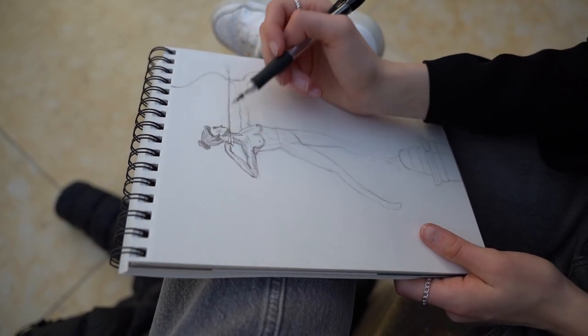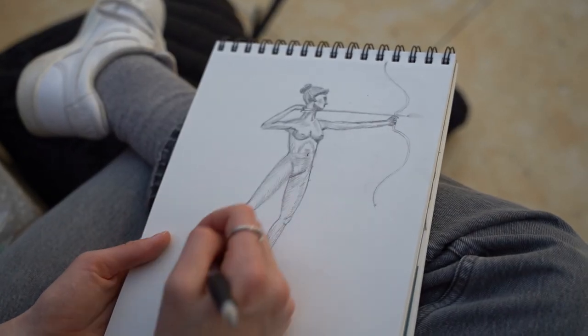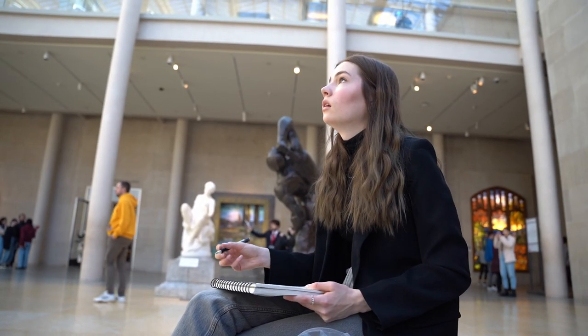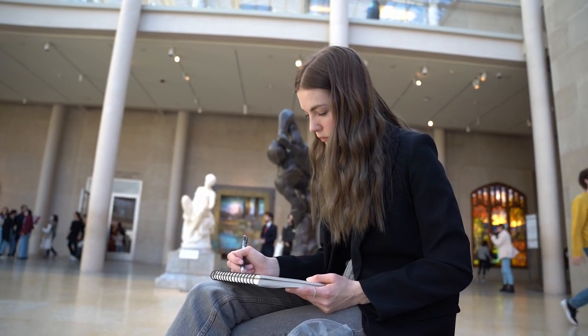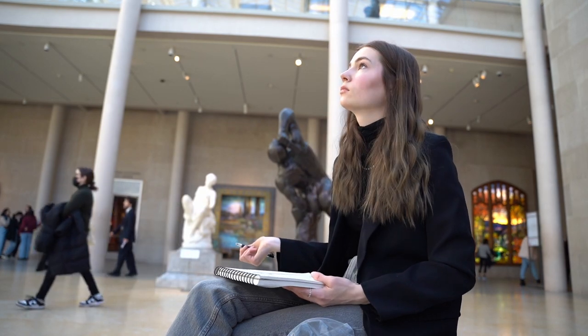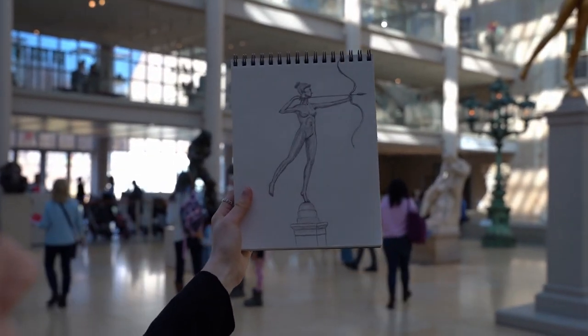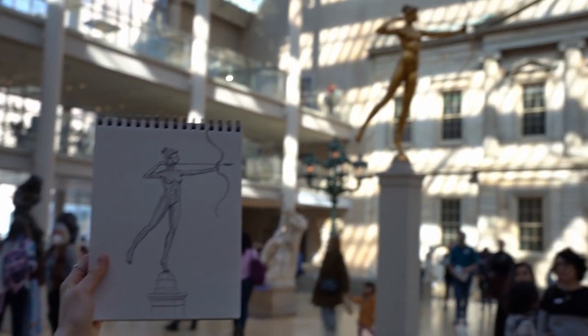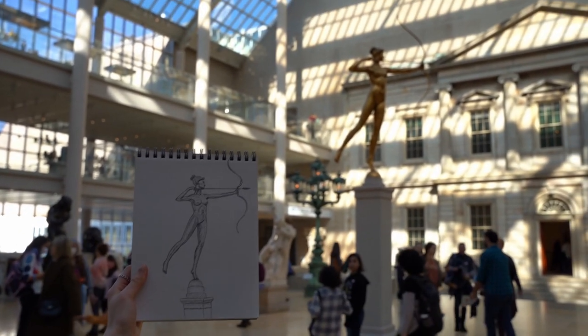I started filling in the shadows to make it look more lifelike. As I was sketching, I did have a couple people come up to me to chat, as well as a lot of others try to inconspicuously look over my shoulder, which I thought was quite funny. Not too bad — I'm pretty happy with how this one turned out. I think the anatomy and the gesture I captured pretty well, although I would have liked a little bit more time to spend finishing the detail work.